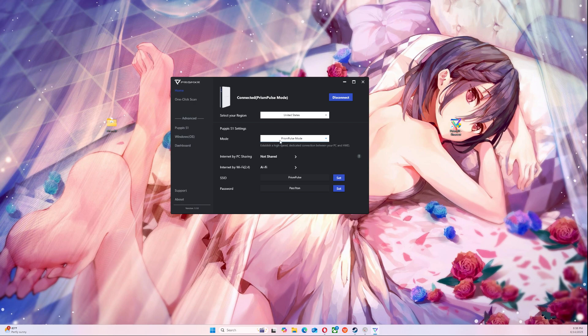You're going to set up the region, you're going to do pulse mode, and then you're going to set up your thing. I just did pass one time for my password. Pompous Pulse is what I'm going to name it, and then you're not going to share your internet, and then you just do this.